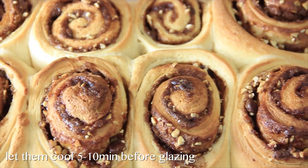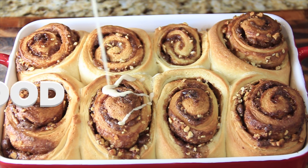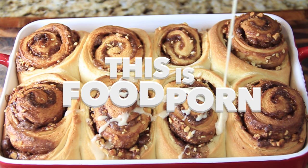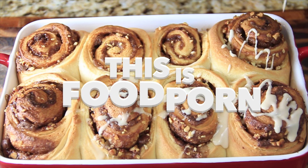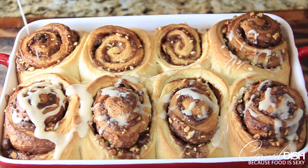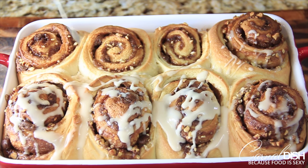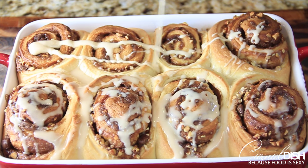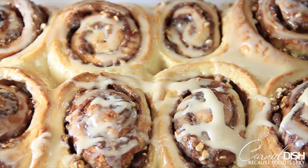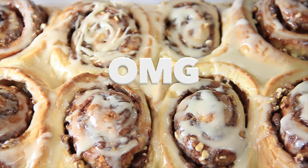Once our cinnamon rolls are done — look at those — you want to let them cool for five to ten minutes before you glaze them. Then just pour it on thick. Don't be shy about this part — glaze it heavy, do it slowly, and make sure you get all of that delicious glaze all over the cinnamon rolls, into every crack and crevice. Make sure every part of it is covered, then you're ready to eat.